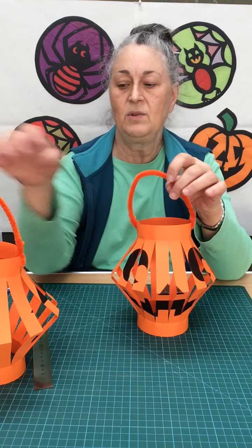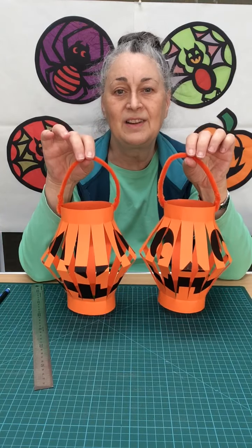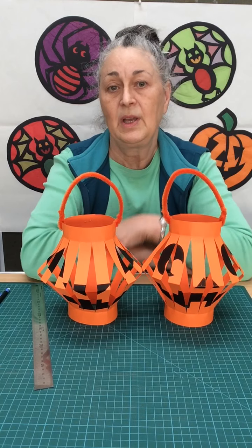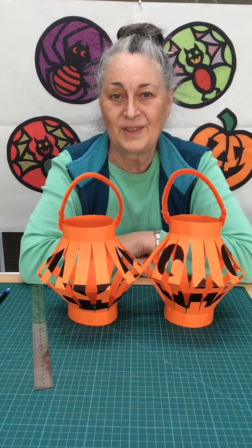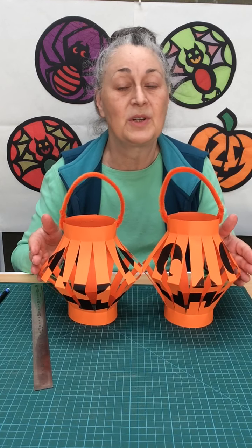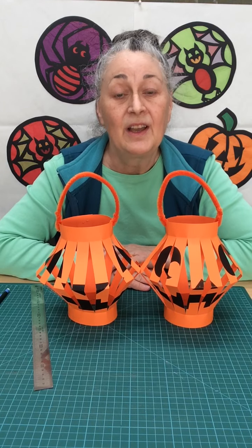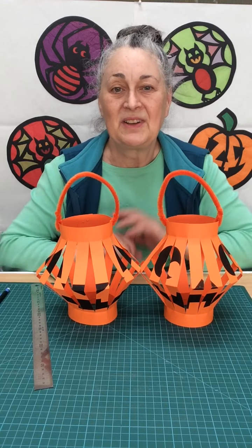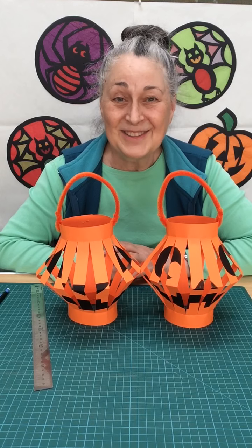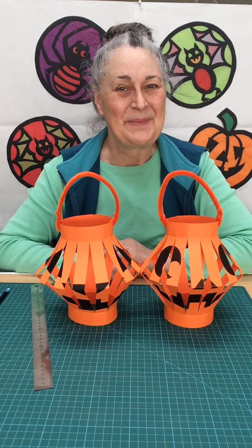And there you are — a spooky old jack-o'-lantern Halloween decoration for your home, your bedroom or your classroom. I hope you have fun making lots of these because you can change the faces any way you like. Do please send us in a photograph or a video clip of yourself having done these. Thank you so much for joining me again and I'll see you next time. Bye bye now.